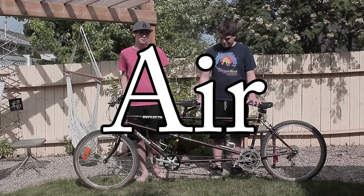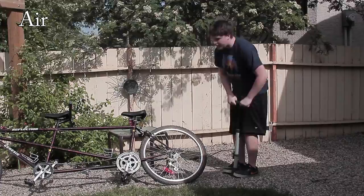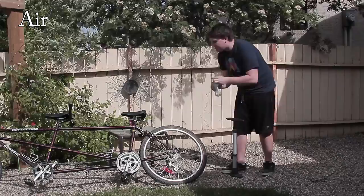A is for Air. Before you ride, check the air pressure of your tires and pump the tires if needed, even though it takes a lot of effort.